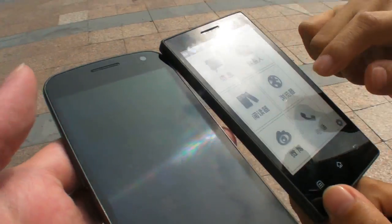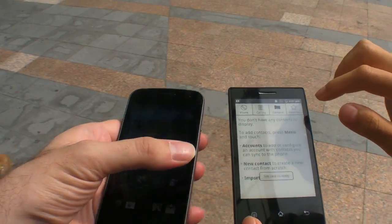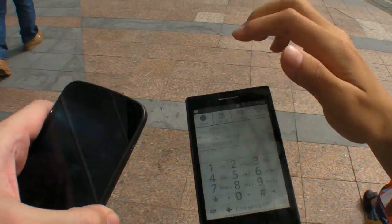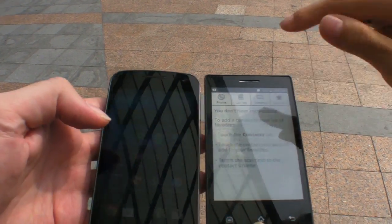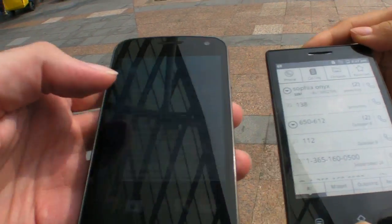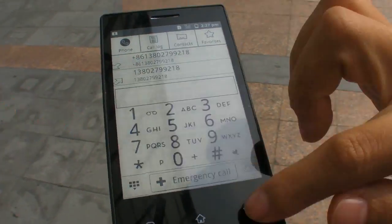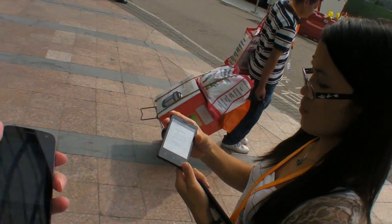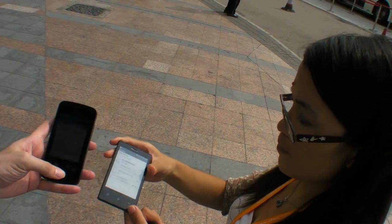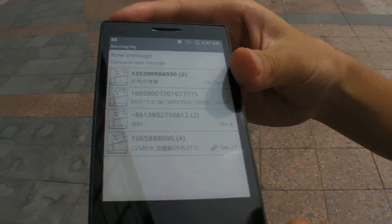Check this out — we're outdoors and there's an e-ink Android phone, the Onyx Books phone. Here it is next to a Super AMOLED screen. You can't really see anything on the AMOLED out here in the sun, but the e-ink display is perfectly smooth from any angle. My Super AMOLED is at maximum brightness and the e-ink just looks great.